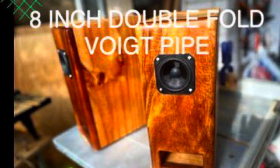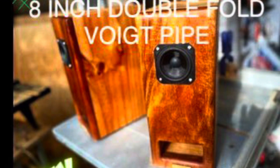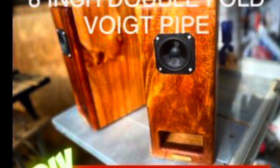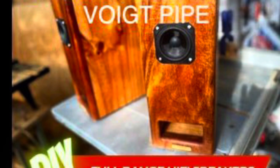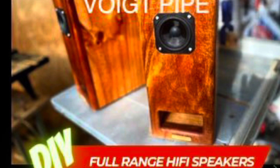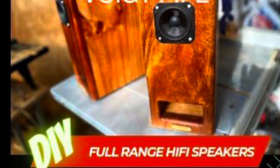Welcome once again to DIY full range hi-fi speakers. My name's Peter in Sydney, Australia. Today we're talking about an 8-inch full range double folded Voigt pipe. It's a speaker I made for testing purposes and it doesn't look very pretty.